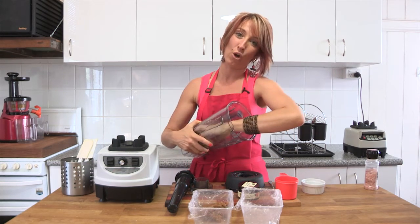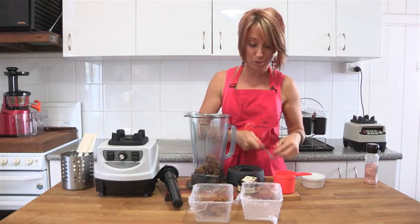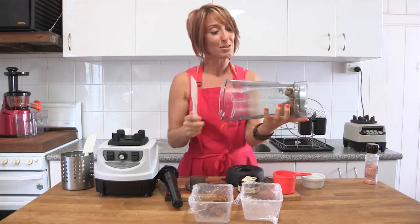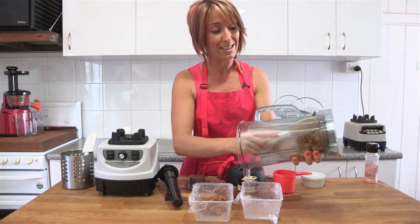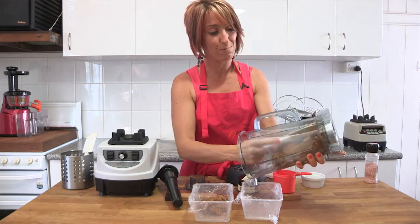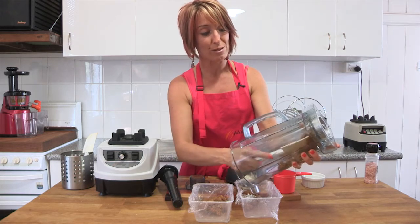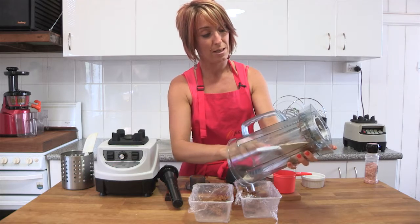I use my hands a lot in the blender jug but if you don't like to do that, just use a long-handled spoon or a big spatula. Pop it down into the bottom and scrape the excess away. This is a great recipe because it just pulls away from the side of the jug so easily, as the oils have started to be released from the coconut.